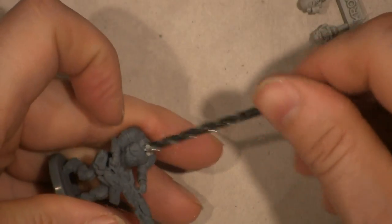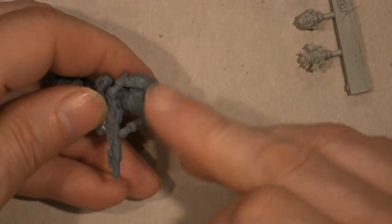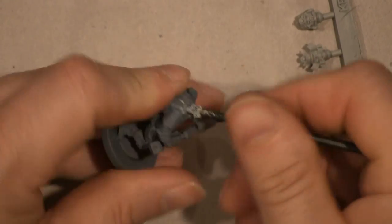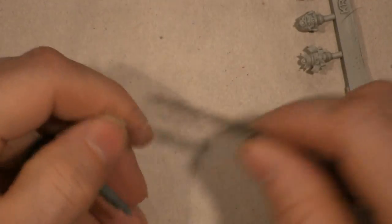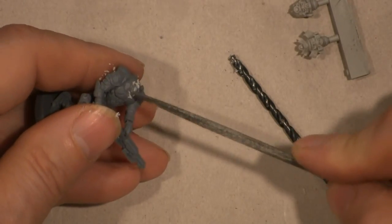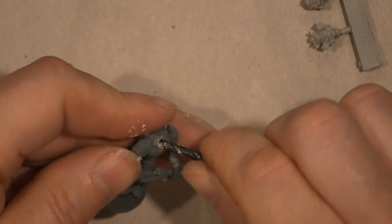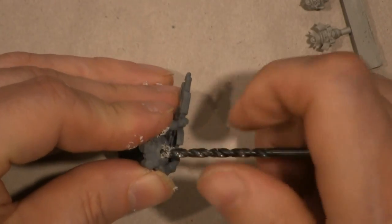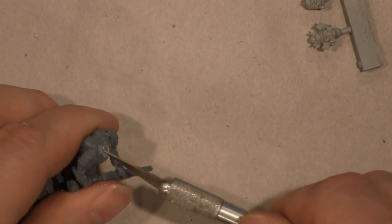The resin — the plastic that Mantic uses — it's soft enough that I can twist this drill bit. I'm going to angle it in there a little bit, which I didn't do on the last one, and try to clean out the back of the collar a little more by rolling the bit in there. Then I'll take my knife and clean out those rough edges.